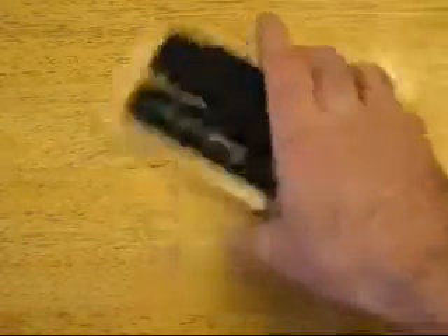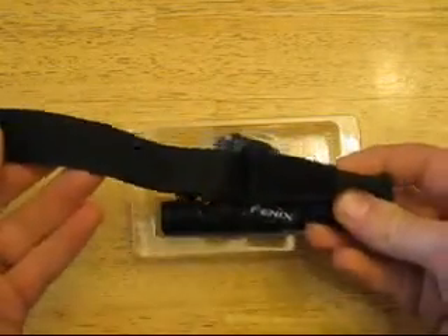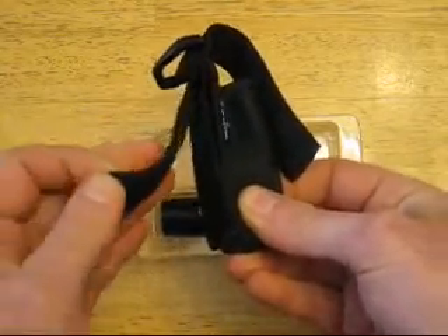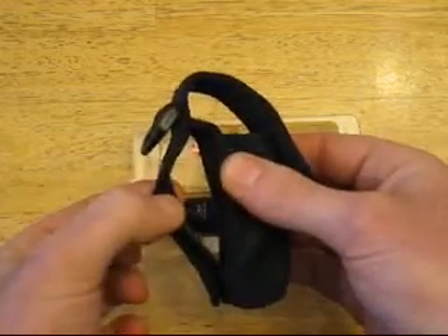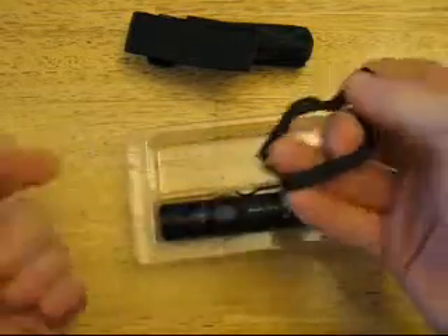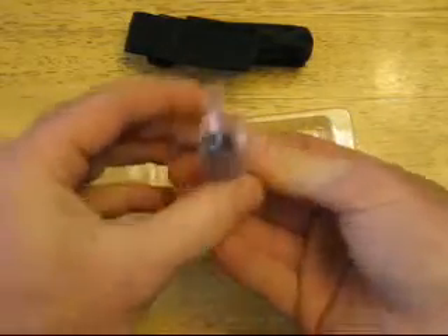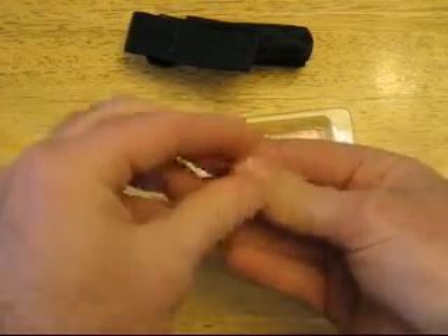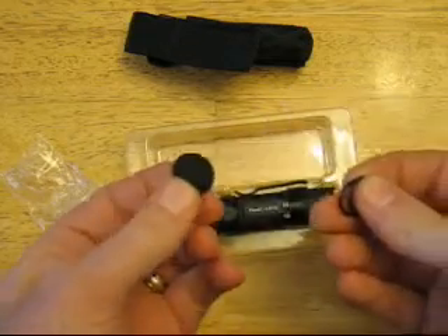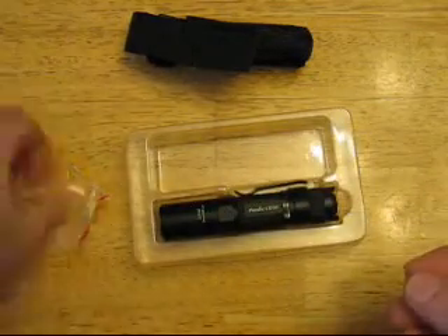Anyways, what we have here is the little holster. It has a Velcro — it's a nice fit. The back also has a Velcro strap so that you can put it through loops on your tactical gear, and then it has a regular slot for a belt. It comes with a little lanyard that can go on the tail cap, an extra little clicky boot for the tail cap, and two separate O-rings for the bezel and for the tail cap.